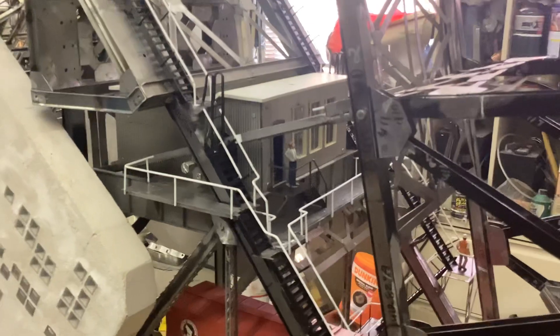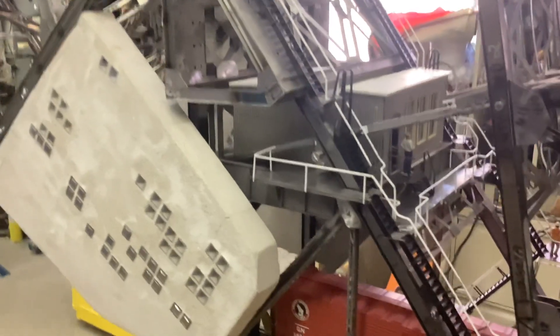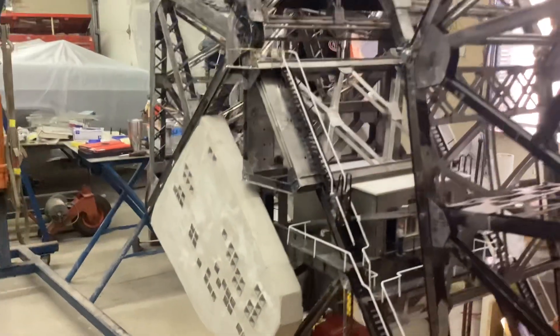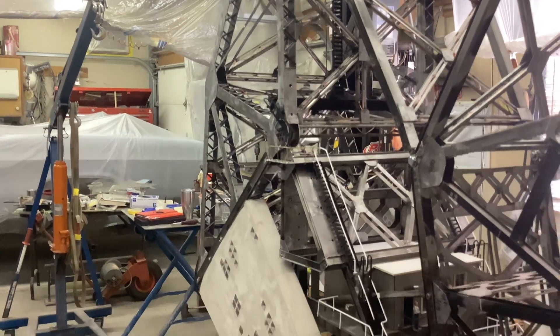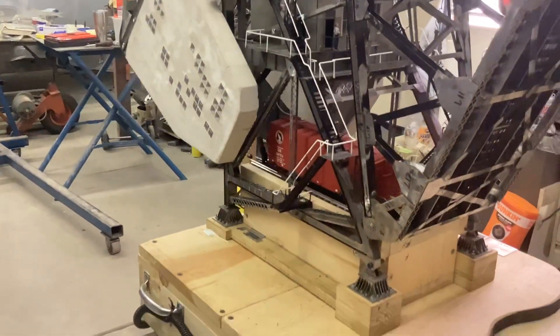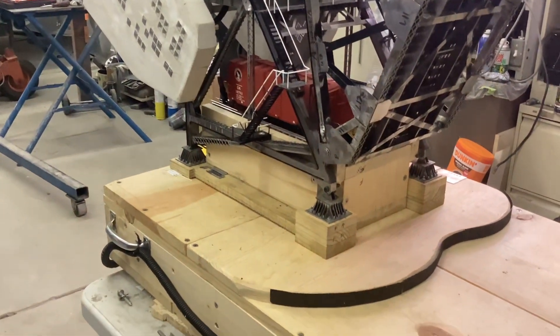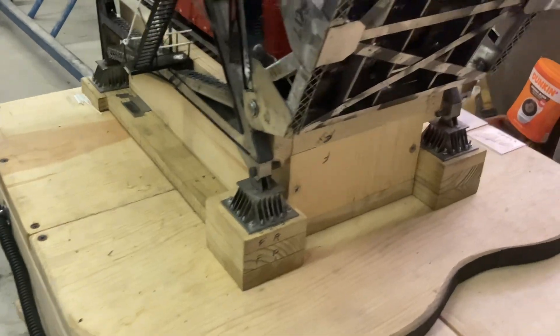You can go up the stairs into the motor house and maintain it. This bridge was built in 1917, completed in 1919, and it was relocated in 1930 — moved from 260 feet down to 220 feet, and that's what it is today.